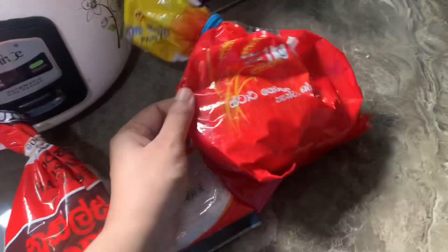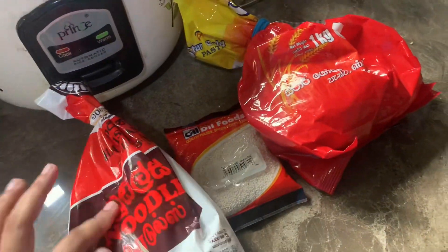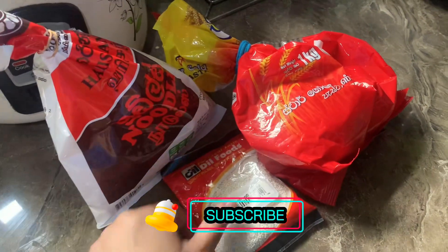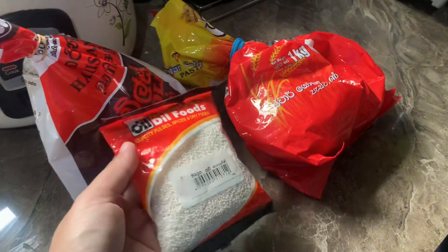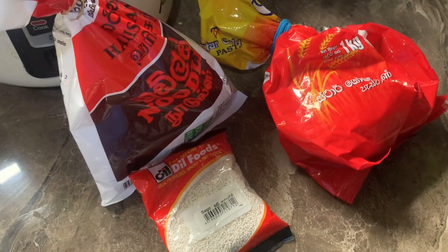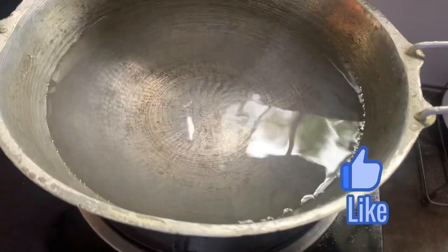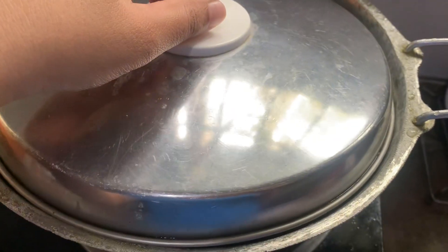We have to eat noodles in the local style. We have noodles with this sauce, and we have our own pasta. This is how we eat noodles. We will cook pasta for this meal.